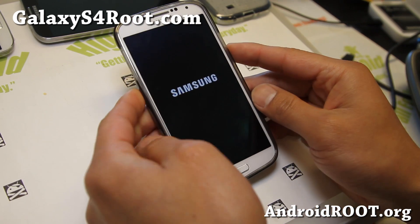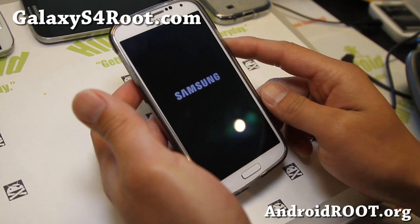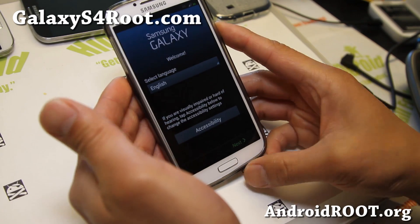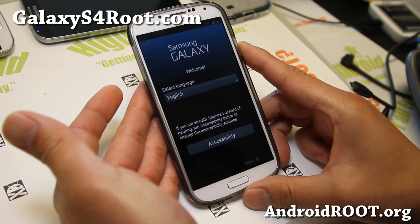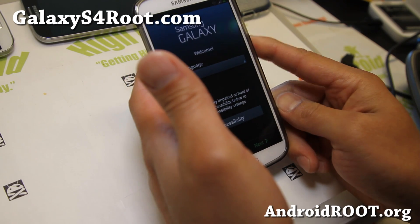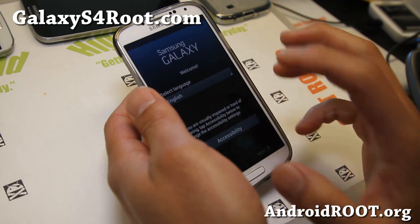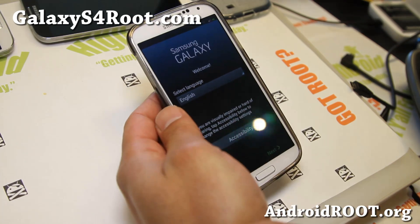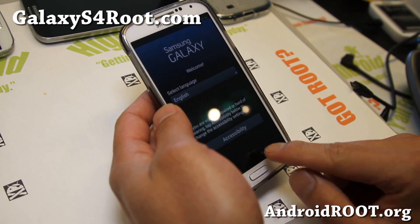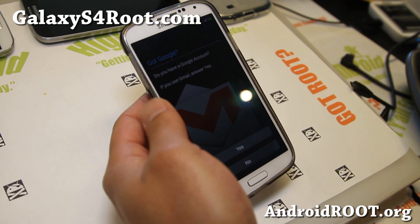The great thing about Samsung devices is that you can completely unroot — completely back to stock with no trace of root — if you use TriangleAway app. My phone is completely back to stock, and I hope you enjoyed this video. Now you can return your phone for warranty, sell it, or whatever you want to do. If this video helped you unroot your Galaxy S4, don't forget to share it with friends on Twitter, Facebook, or Google Plus. Hit that like button, hit subscribe, and if you have a Galaxy S4, sign up for my email list at GalaxyS4Root.com — we update you once a week with ROM of the Week, tips, and more. Stay high on Android, have fun, see y'all later.